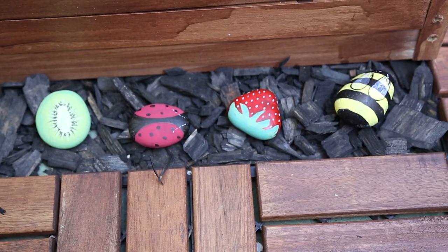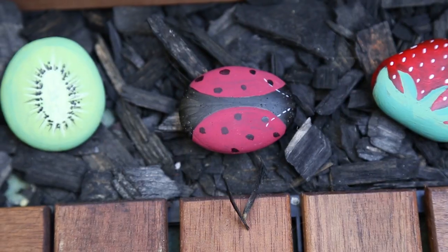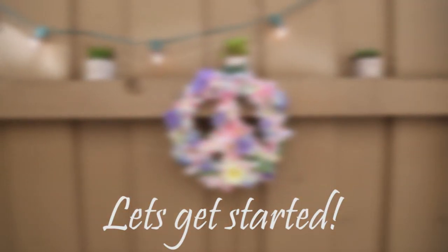Hey everyone, welcome back to the channel. Spring is in full swing and I really wanted to do some spring DIYs to really uplift your environment for the spring season, so the first one I'm going to show you is the flower peace sign.